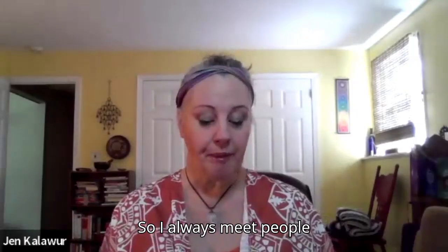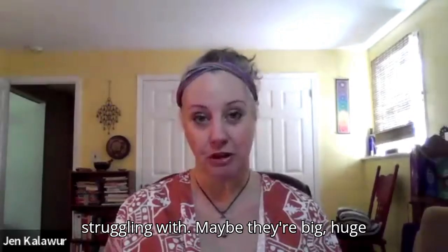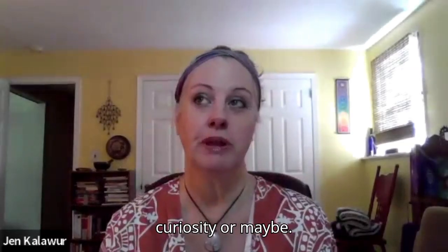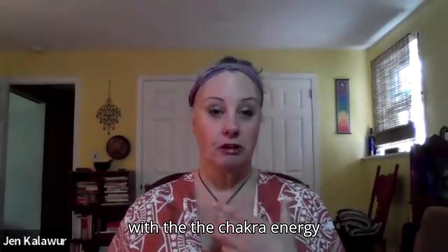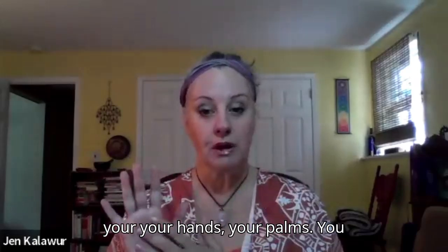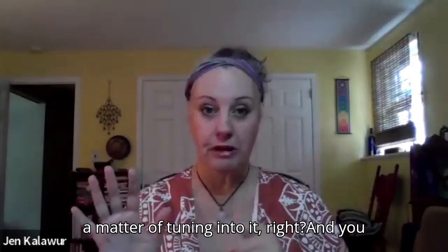I always meet people where they're at — what they're dealing with, struggling with. Maybe there are big things, maybe it's just a curiosity. Reiki one training is very introductory, getting you into the understanding of it, working with the chakra energy centers and the power of your hands, your palms. We have thousands of nerve endings in our hands, so they pick up energy — it's just a matter of tuning into it. You can do this anytime and anywhere.